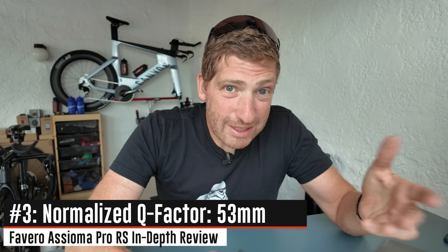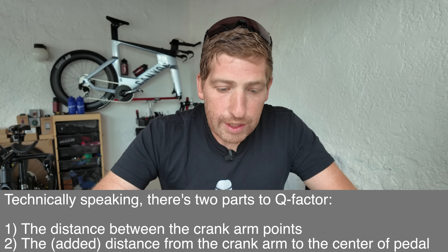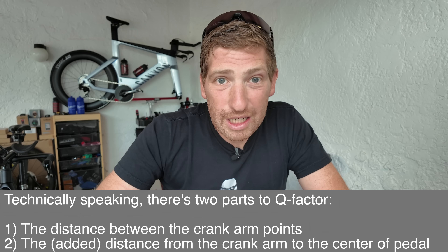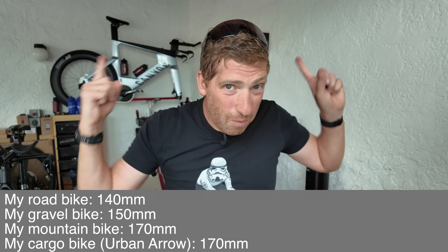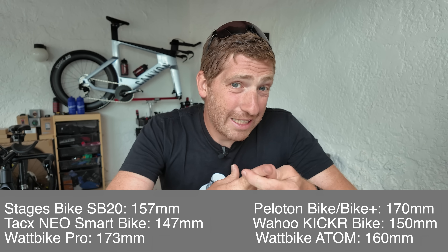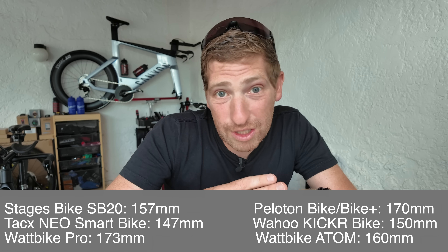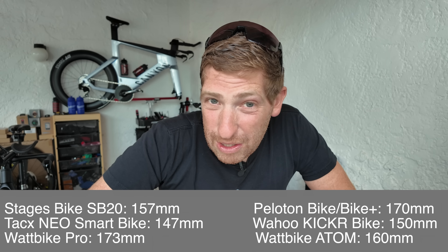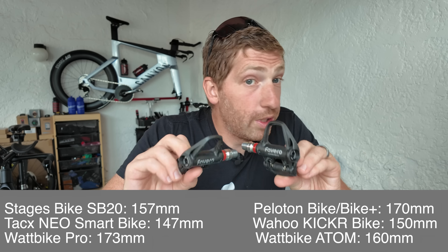With that new design, you get a standardized Q-Factor. The older Duo SHI pedals had a much longer Q-Factor. Q-Factor is, roughly speaking, your stance distance — how far apart your two pedals are when mounted. A lot of people talk about Q-Factor, but it doesn't really matter all that much since every bike — mountain, road, gravel, indoor — has a different Q-Factor and you probably never noticed. Nonetheless, these SPD-SL pedals are now at standard road Q-Factor.